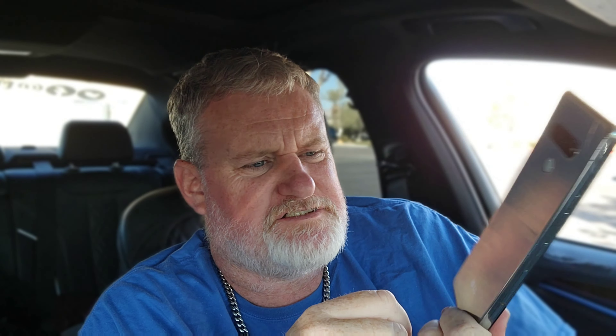This is an LG Stylo 06. It is an absolute piece of crap phone that's literally been sitting in my desk. I actually tried to activate this and give it to a kid out in our neighborhood, and they can't even activate it anymore. It was from like Boost Mobile — aka food-stamp mobile.